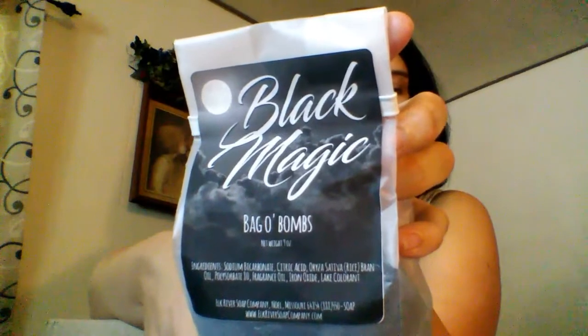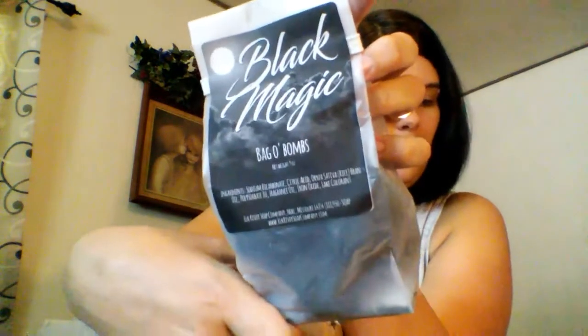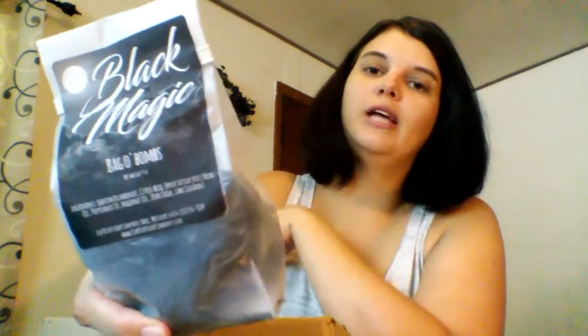A couple of tips I have for these: you do want to use a clean bathtub just to make sure there's no residue that builds up. Also when you get out of the bathtub just be a little cautious because it can be a little slippery with some oils in it. Some people say they don't feel like the bath water gets dark enough with just one bath bomb. These bath bombs are the minis and there are six of them in the bag at about 1.5 ounces each. It really depends on the amount of water in the tub — if it's not dark enough you can drop two, or try the larger bath bomb.